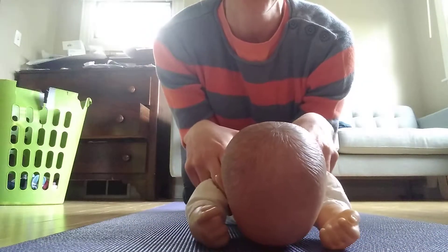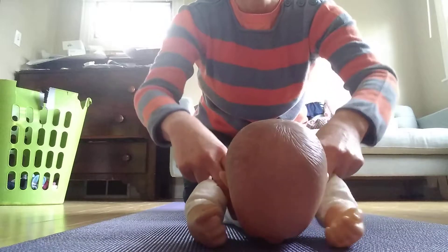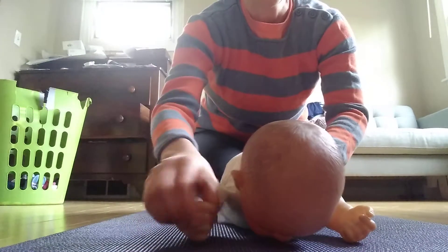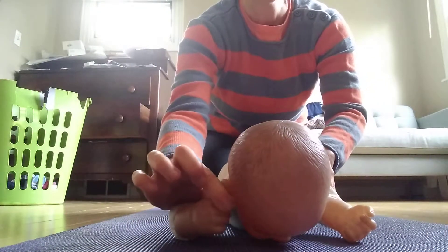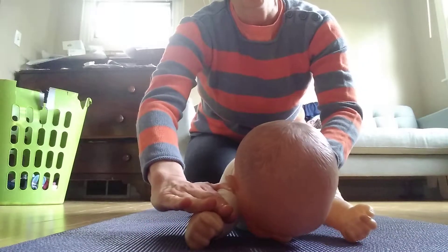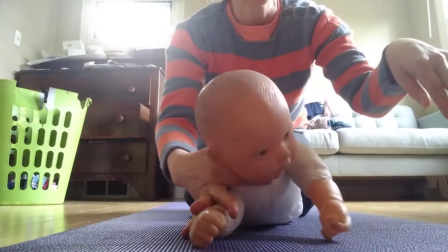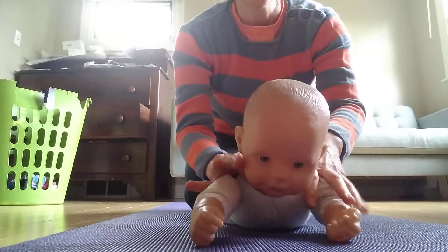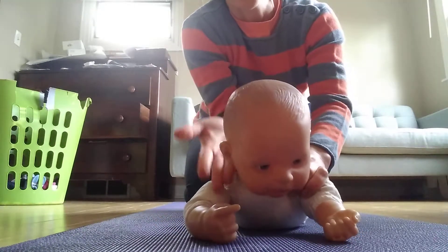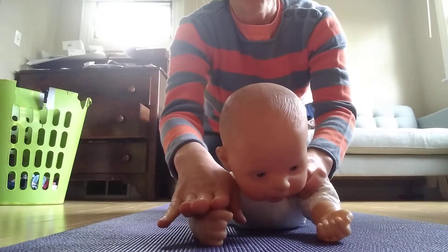When he is on his tummy, and you've got your fingers here spreading his chest open, you want to make sure that his wrist is not curled in too much. What you want to do is roll his forearm down like this. So he's up, and then you can have him follow something, looking to the side, looking to the other side. If his wrist is curled in too much, he's straining too much on this side, and he's going to bring in his neck and shoulder muscles, and they'll get tight. So we want to avoid that.